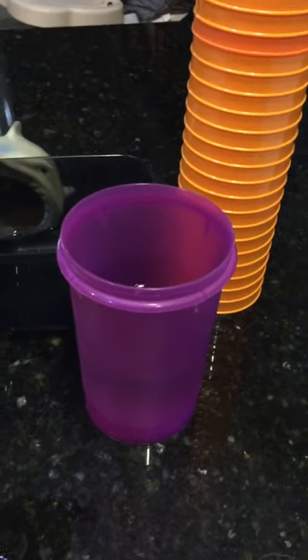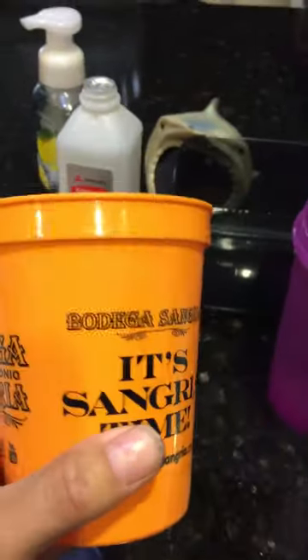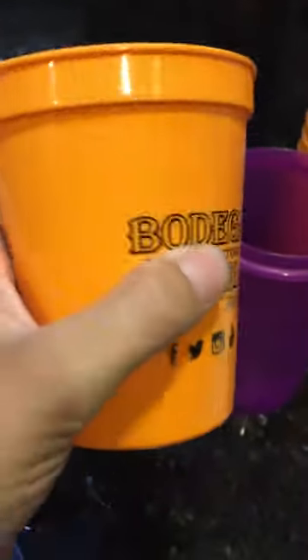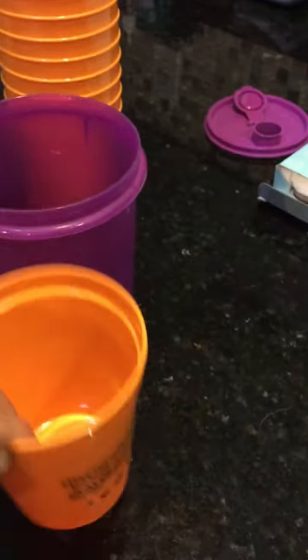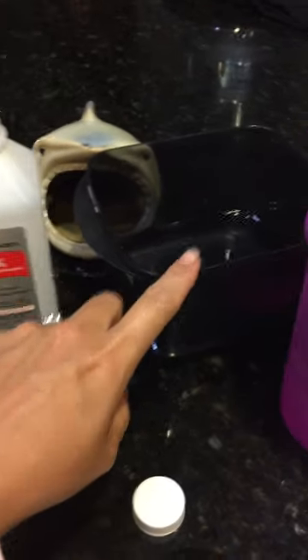Today I am going to show you how to remove this screen print from a cup so that we can have a plain cup, nothing on it. All you need is a cylinder that you can fit the cup inside of, and some alcohol and some water.